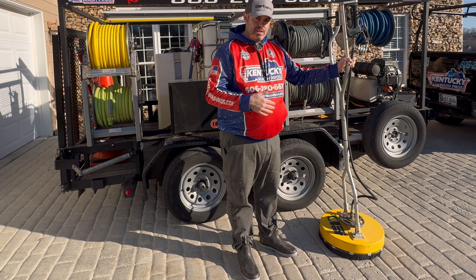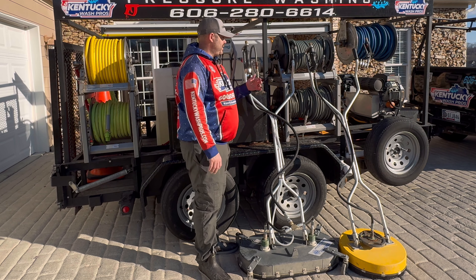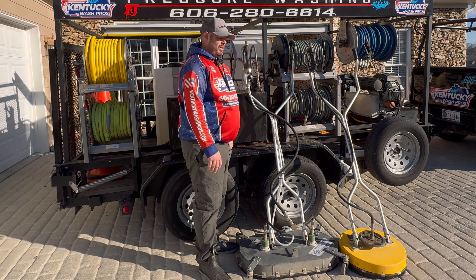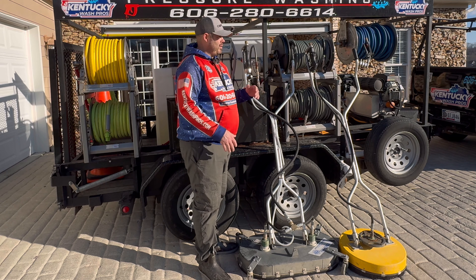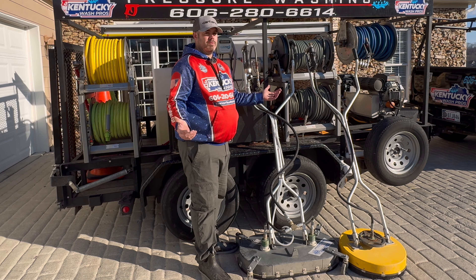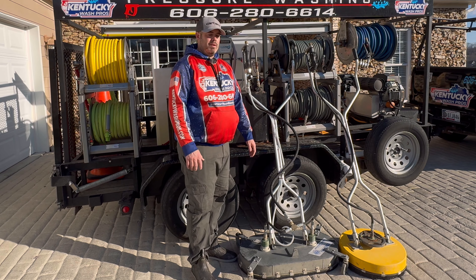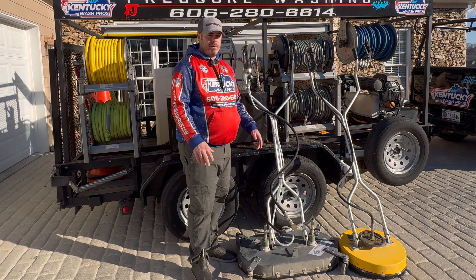This is the mini Mondo — the other surface cleaner that we started with. As you can see, it's 31 inches. This is what we use on our 10 gallon a minute machine when we're doing big 50,000 square foot jobs or anything really over about 2,500 square feet. We'll just throw the 10 gallon out, throw that on it, and be done in no time.